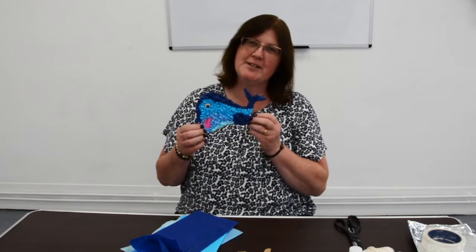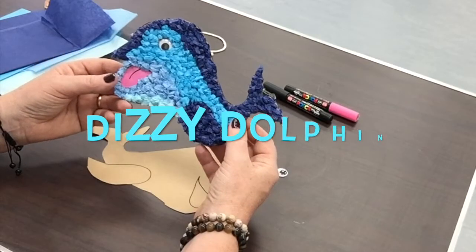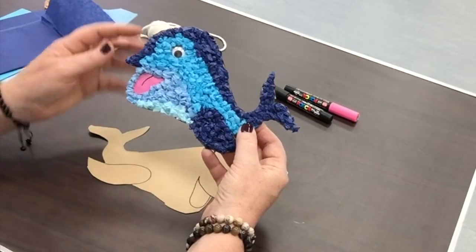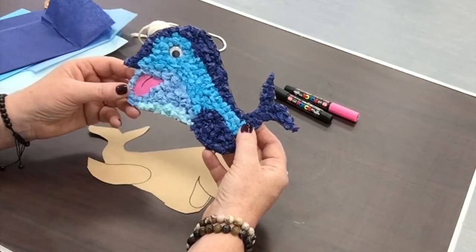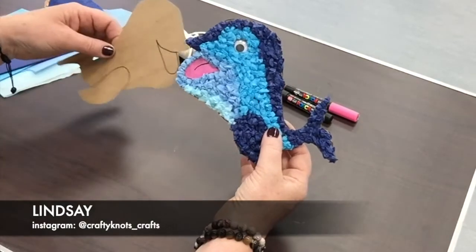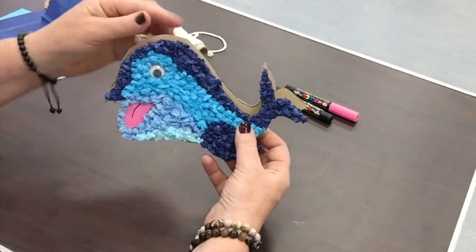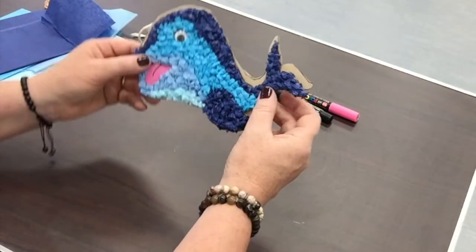Hello, I'm Lindsay and today I'm going to be showing you how to make a dolphin. I've already done one side of the dolphin here with the tissue paper and the googly eye, and I've put the tongue in here. So what we're going to do is do the other side and then we're going to stick them together with some string on the inside so that the dolphin hangs up.